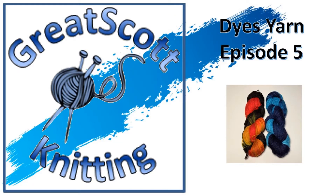Hi there, this is Scott with Great Scott Knitting Dyes Yarn, Episode 5.